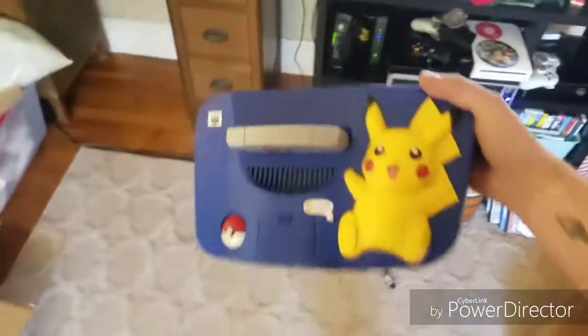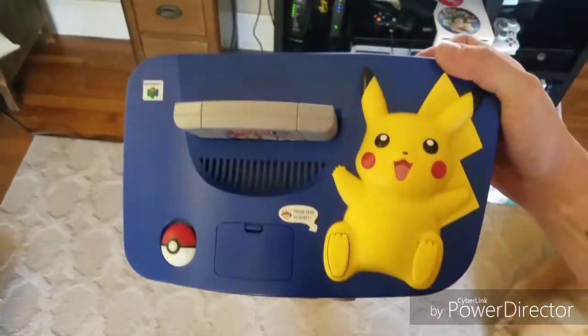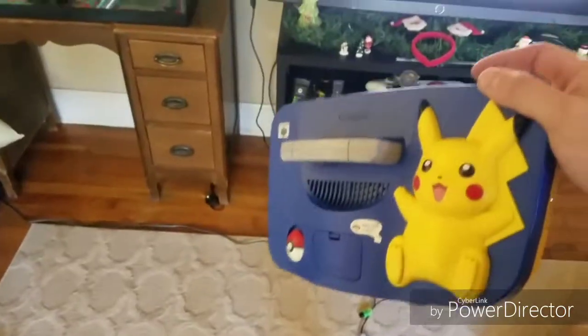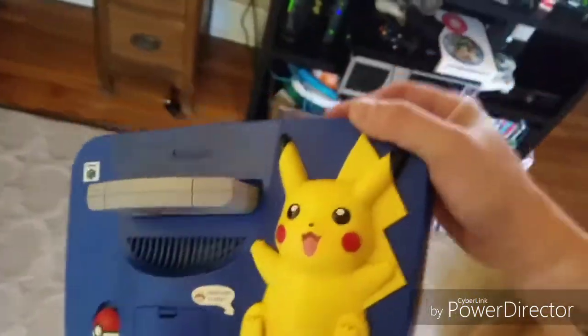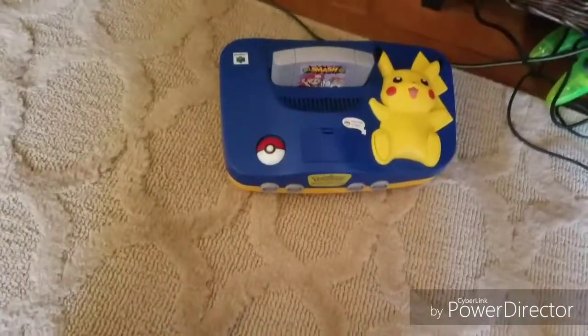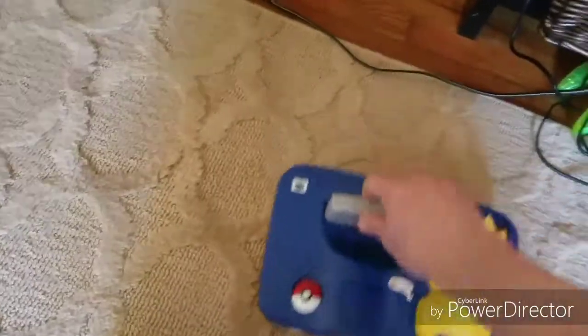Another awesome find I had found on eBay — I got it for like 60 bucks, so that was pretty awesome. It has little cheeks that light up and blink about 15 times when you turn it on. But when I got it, it wasn't working.